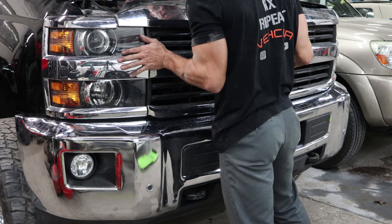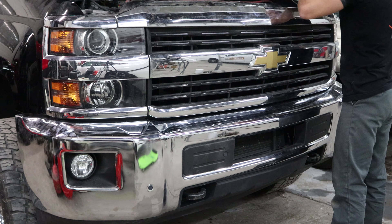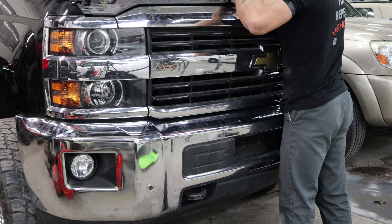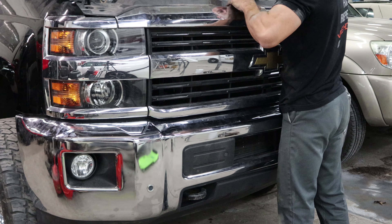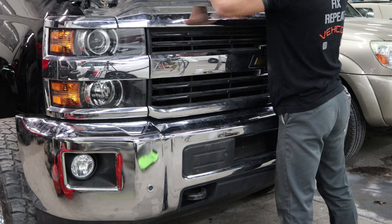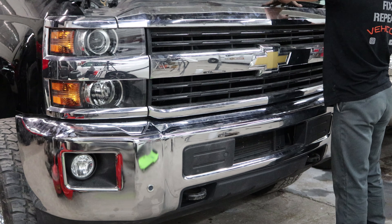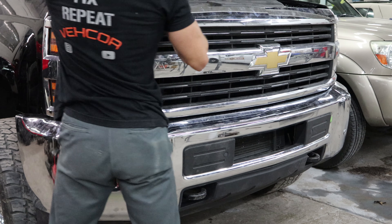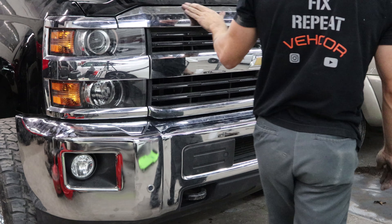Snap the grille in, put our bolts in, put our closeout panel on, throw in all our little plastic clips. The front end's all together.